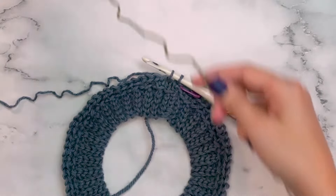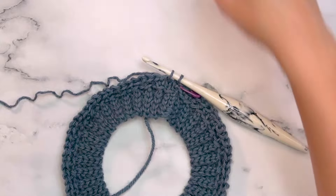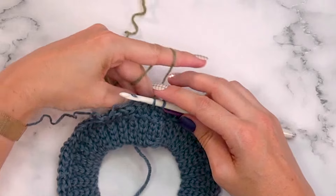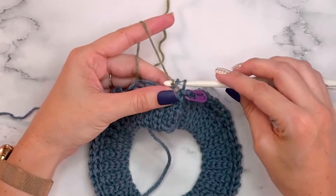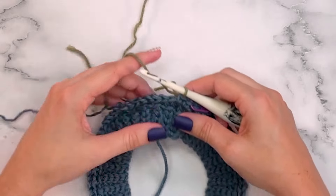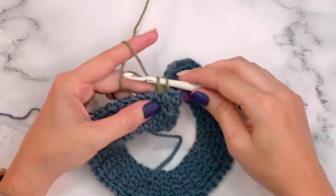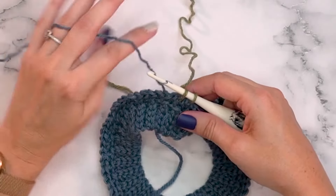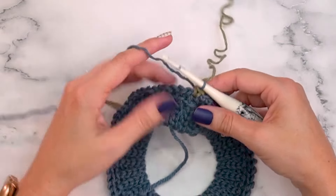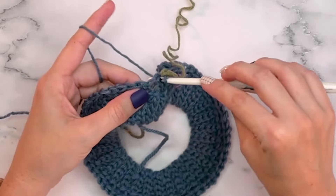When it's time to change colors, stop before completing your last stitch and yarn over with the new color to join it. Now work the new color into the next stitch. When switching back, finish that stitch with the returning color and continue working in it.